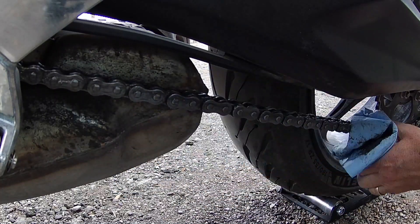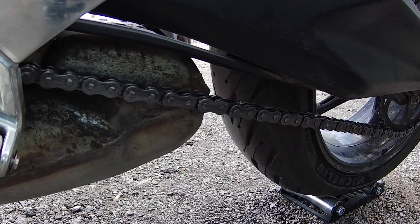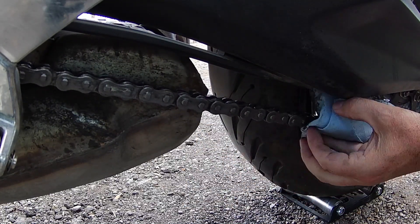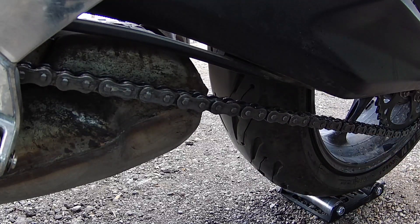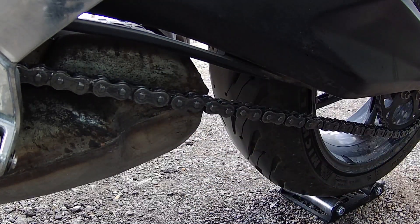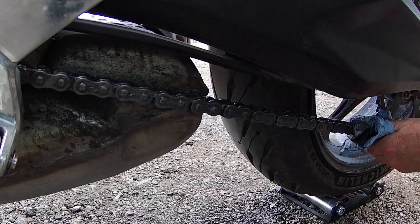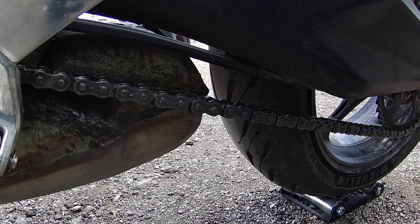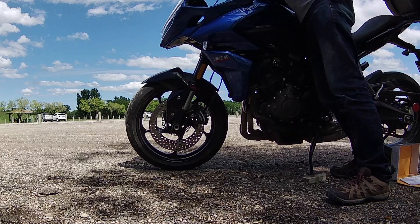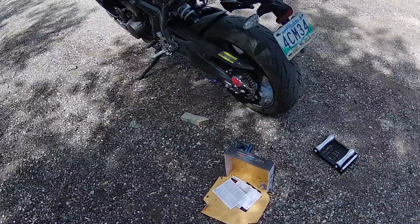You'd have to be fairly unlucky to pinch your fingers in the chain and sprocket, because we're actually turning the other direction and it really takes two hands to turn that tire on this growler. So there you go — have a nice coat of grease on the chain. On the roadside, now we'll just roll it off the growler. All good.